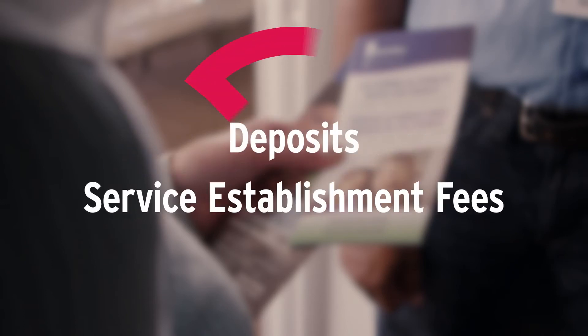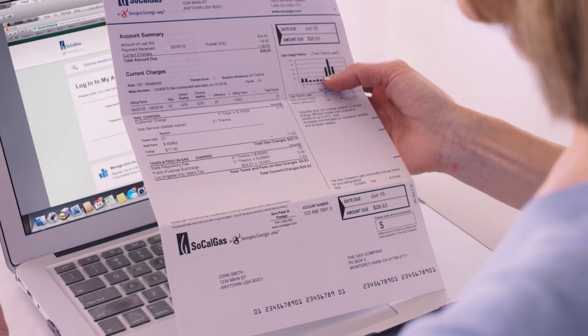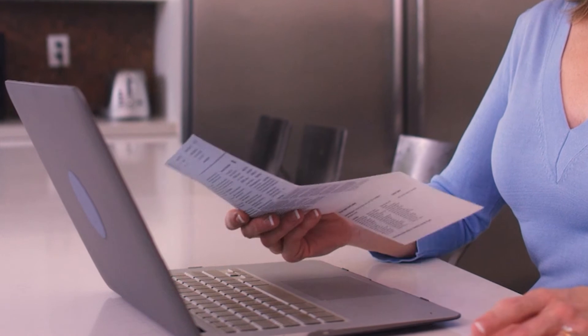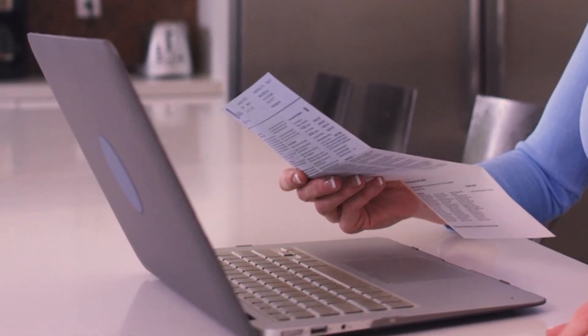As part of the program, deposits and service establishment fees are waived. Once the conversion is complete, you will be billed as a direct customer at current residential rates. As a direct customer, you'll be able to monitor your usage online and find ways to save.